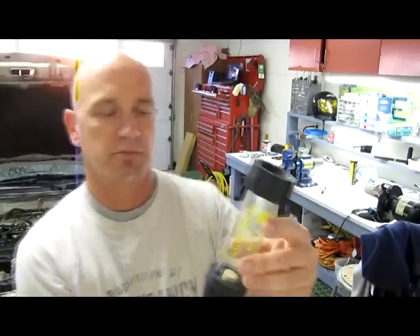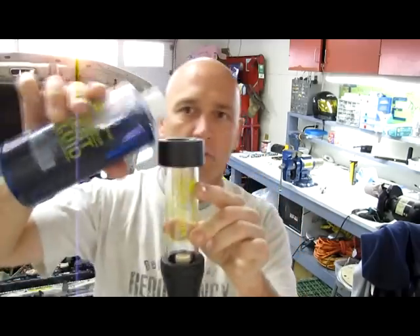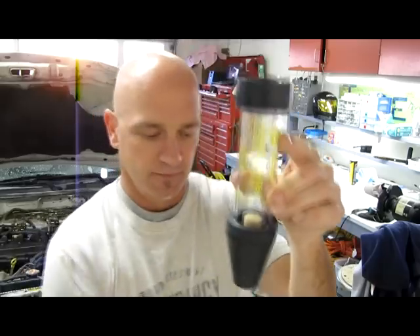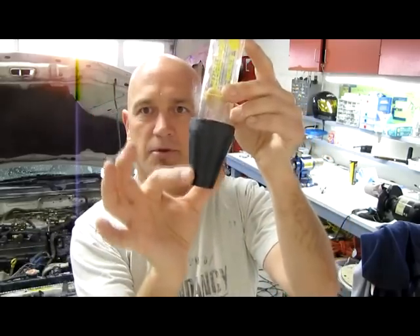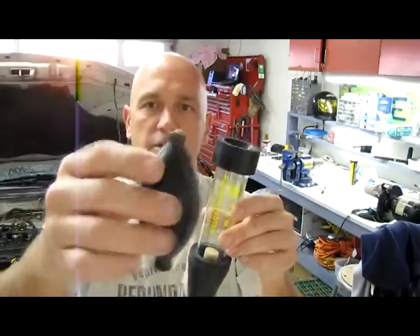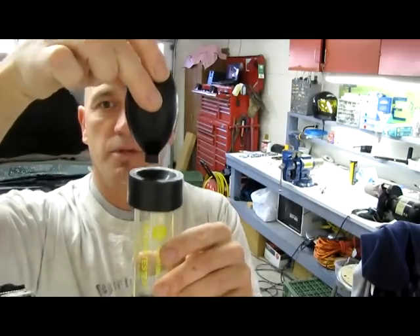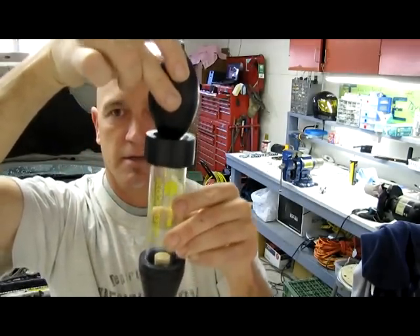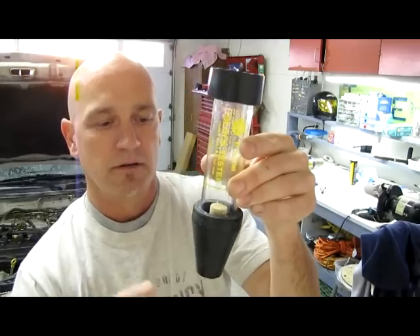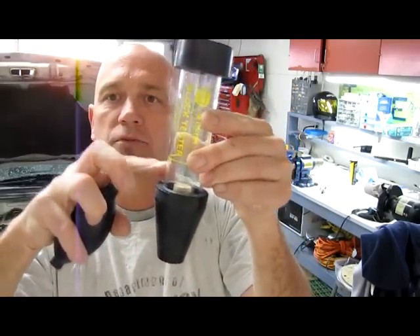Essentially what you do is you take the fluid and pour enough in to fill it up to the fill level. You take this tapered end and it goes into the radiator of your car. Then you take this end here, which is the bulb, put it inside of here, and you would suck the gases up through this side, through the element, and through the fluid.